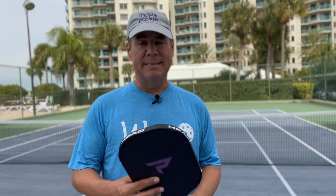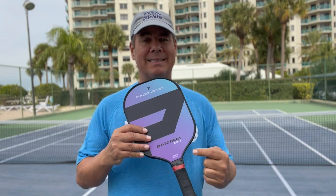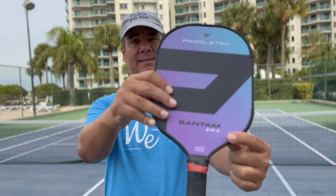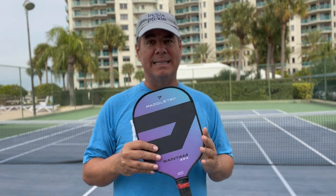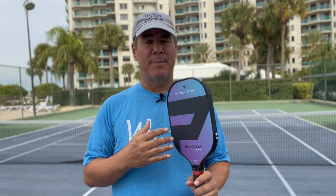The second paddle I want to share with you is a solid mid-level paddle. Last time I checked, it was retailing around $100. I'll give you a link below with a discount code. This is the Padletech Bantam EX-L — note that this is not the XL Pro, just the XL. This is a solid paddle. Kyle Yates and Irina Teroshenko were both playing with this paddle. Particularly if you come from tennis, this is a paddle you're really going to like.